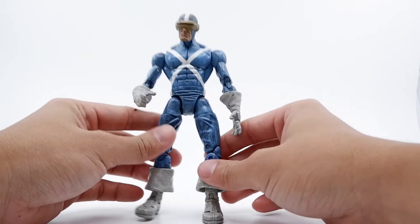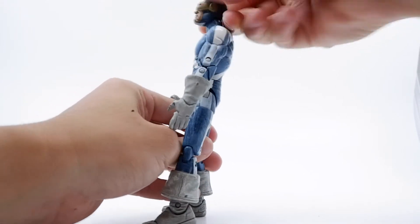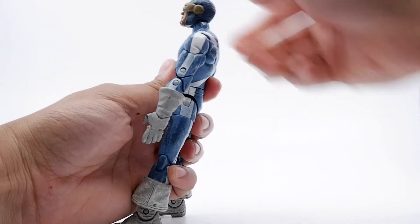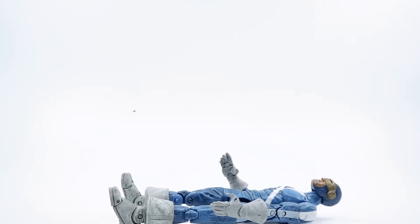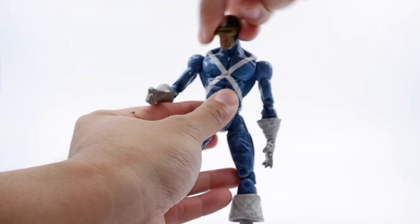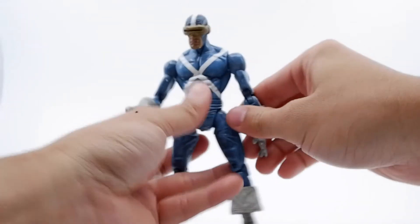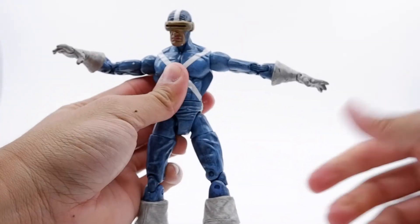Without further ado, let's go over the articulation. His head goes back about that much, goes down that much — and with the tilt, the back of the head goes about that much. Let me edit the video so we can see a better angle. You get the head tilt — not a whole lot, but there's some wobble in there. It goes that much to the right and that much to the left. The hand is capable of rotating 360 degrees. Left arm goes that much, right arm goes that much.